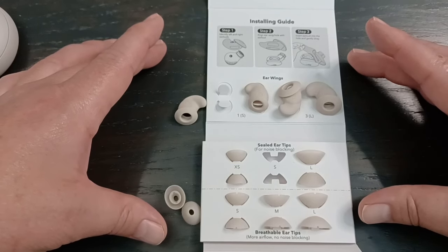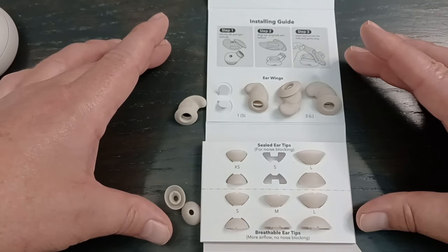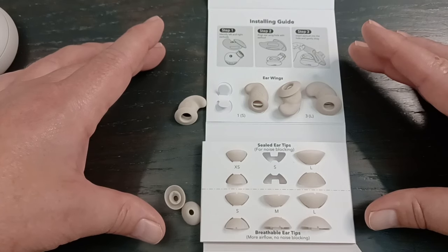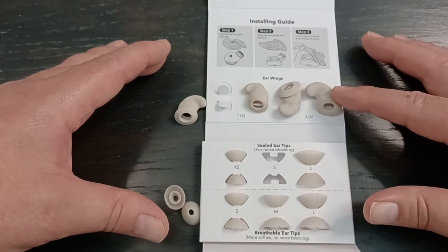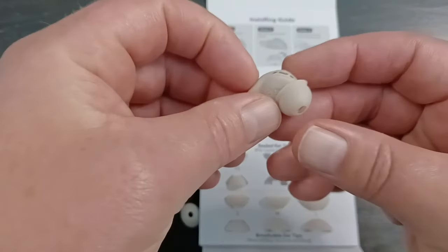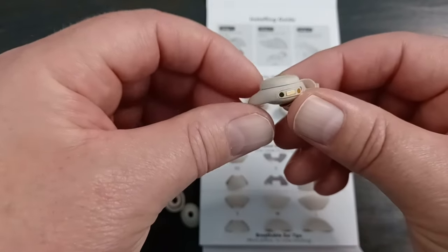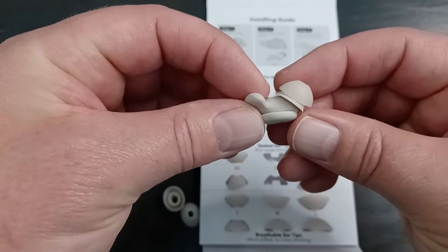There are a lot of adjustments to make, so it's going to take a few weeks to make sure things fit well. But with all these adjustments, I'm pretty sure you'll find some combination that works. Keep in mind one ear might need a different size than the other. For example, my left ear was a little sore one morning. I tried a larger wing thinking I needed more cushion, but what I actually needed was a smaller wing and smaller tip, which sat deeper and more recessed in the ear canal — which, as a side sleeper, eliminated the soreness.